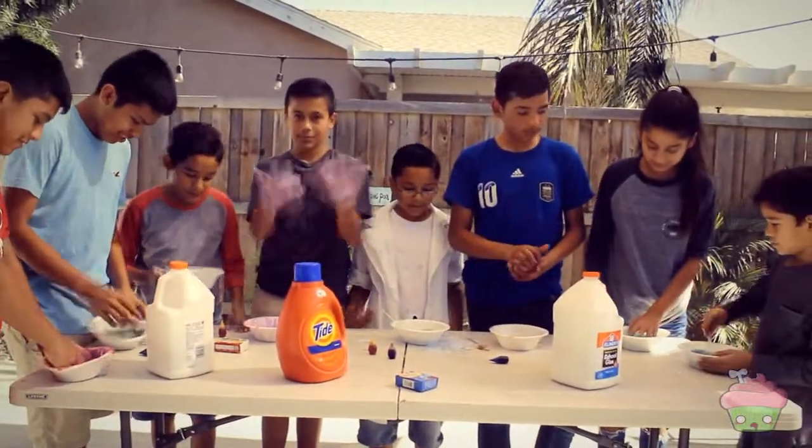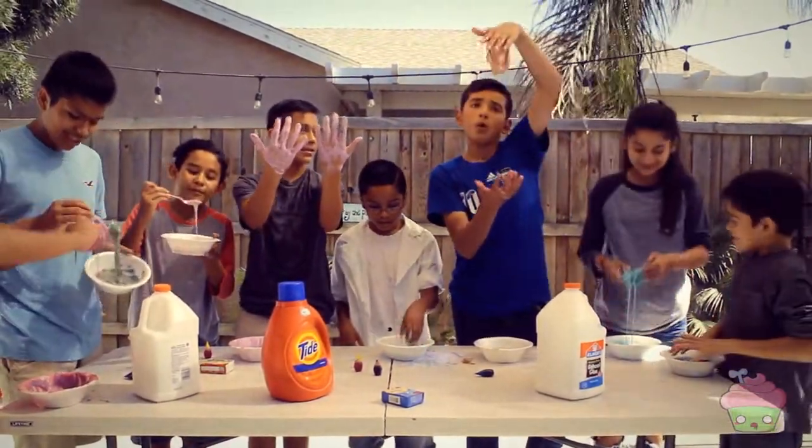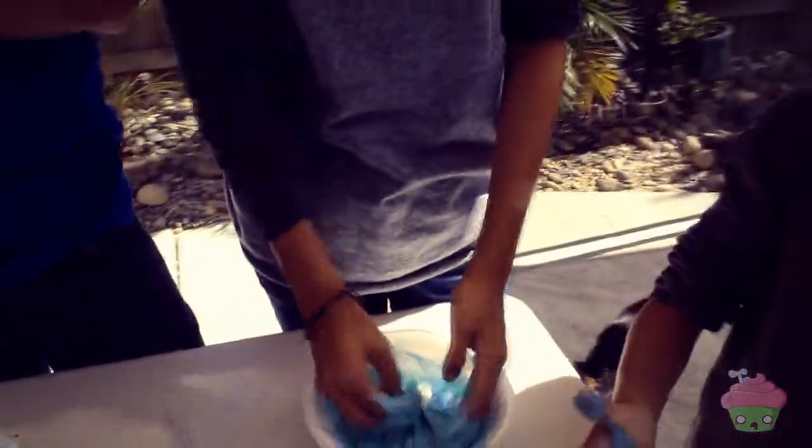Guys, show out your slime. I don't want to touch it. Mine came out all nasty. Mine came out all nice. Mine looks like olive green. Mine came out rainbow colors. Mine just came out the best. Look at mine.